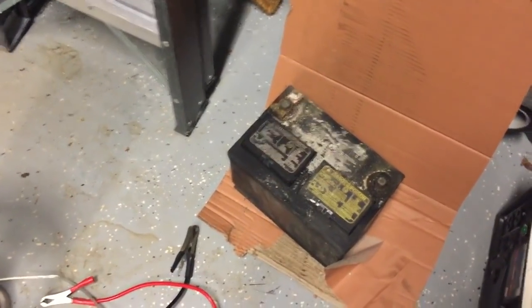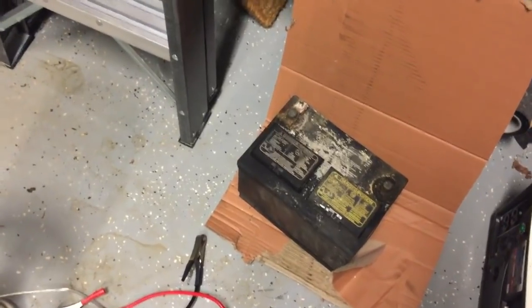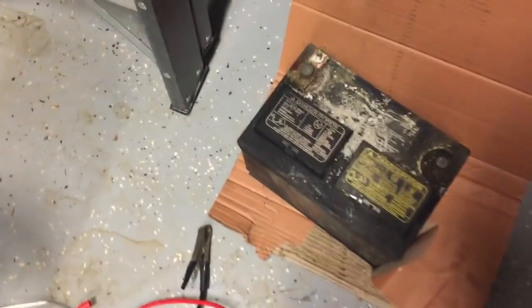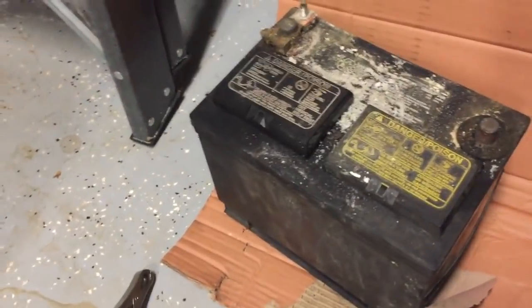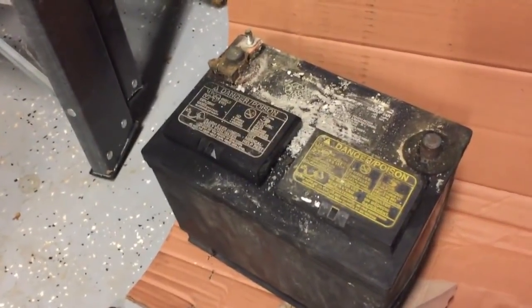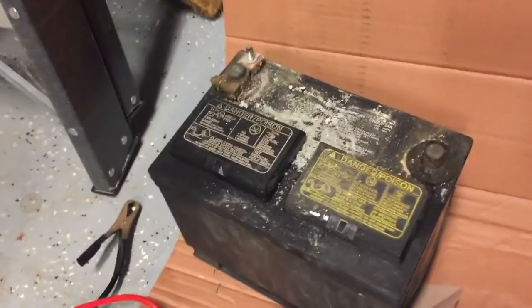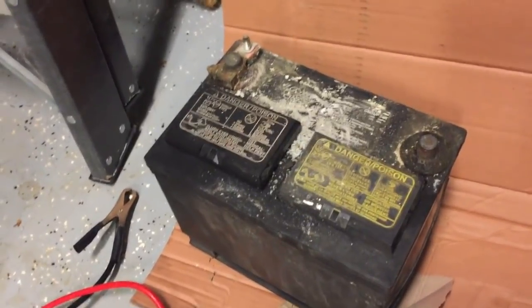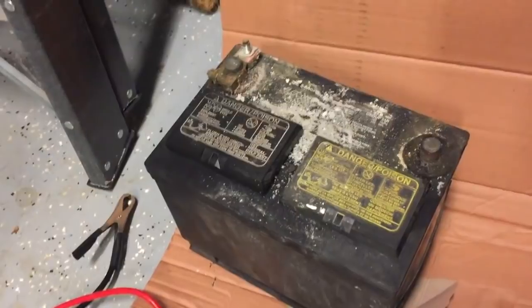When I was talking to the guy, I said I just put a new one in but I want to keep this one. He looked at me quizzically and said why. I said because it still holds a charge and I can still do things with it. So I'm going to show you what you can do with an old battery. This will be a very easy example but it's going to work, and I think you'll find a lot of useful information.